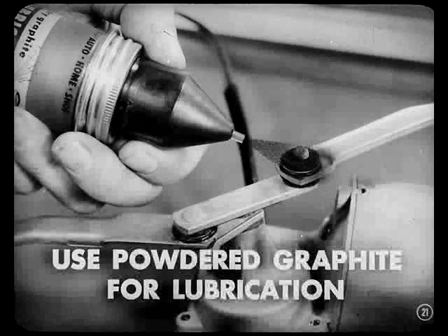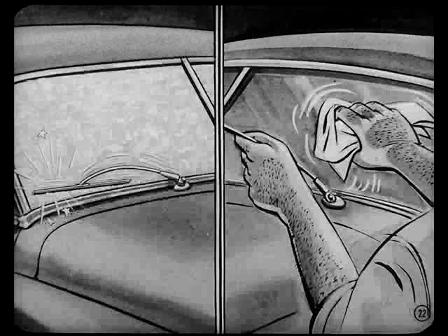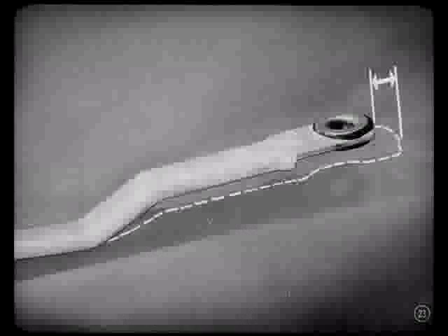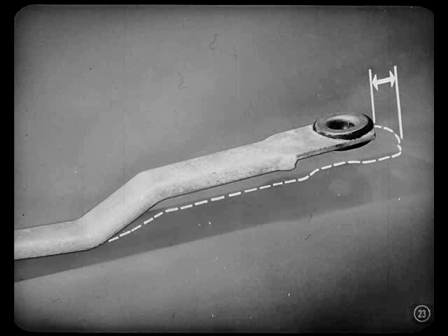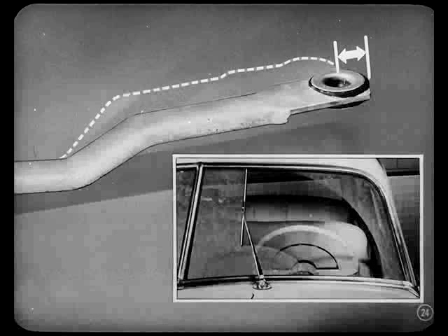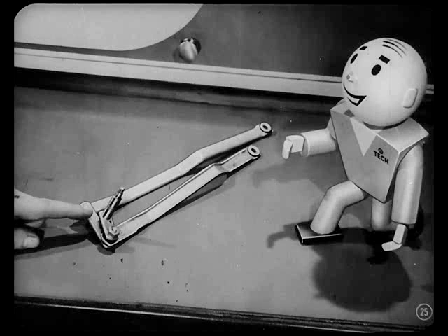A link can bend if the blades are frozen to the glass and the wiper motor started without freeing the blades, or if a serviceman forces the arms while cleaning the glass. If a link is bent so it's too long, the pivot arm can go over-center when the blade is at the center bar — that can cause a wiper motor to jam. A link bent too short limits the stroke and the blade might hit the lower molding. In either case, or with loose linkage like on this job, use a new wiper motor linkage assembly.